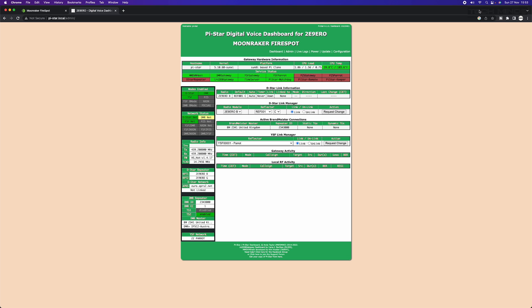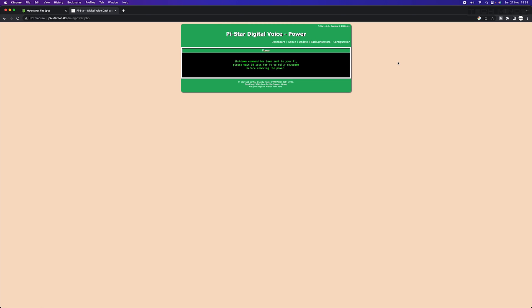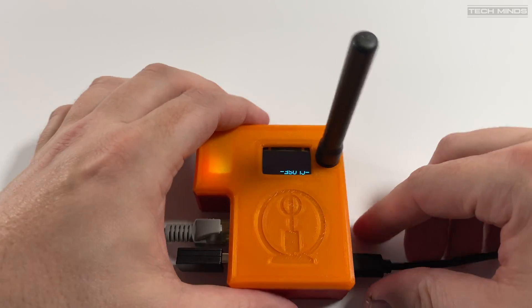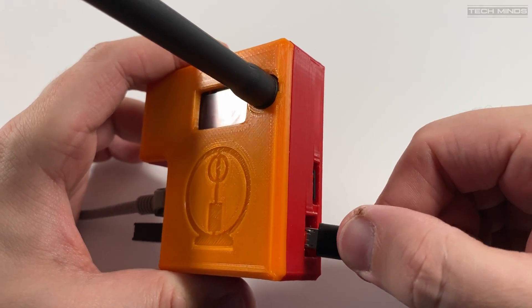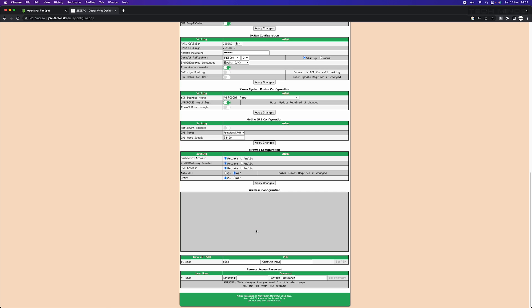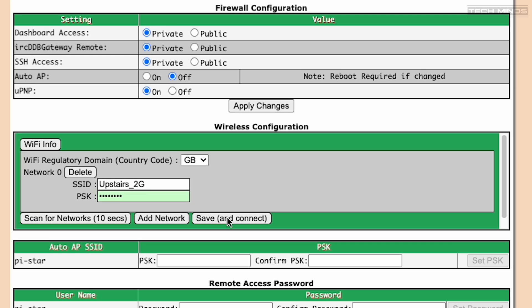If you want to use the Fire Spot over Wi-Fi, now is the time to configure this. Shut down the Fire Spot using the shutdown button on the dashboard. Once shut down, unplug the power and then insert the Wi-Fi dongle into the USB socket next to the Ethernet connection. Then power on the Fire Spot with the Ethernet cable still attached. Once booted, go to the admin page and scroll down to the bottom where you can scan for available wireless networks, enter the correct password, and save and connect. Once done, shut down, remove the Ethernet cable, and power back on. The Fire Spot should then be accessible over Wi-Fi. The wireless configuration area is also where you would configure mobile hotspots if you wanted to tether your Fire Spot to your mobile device for internet.